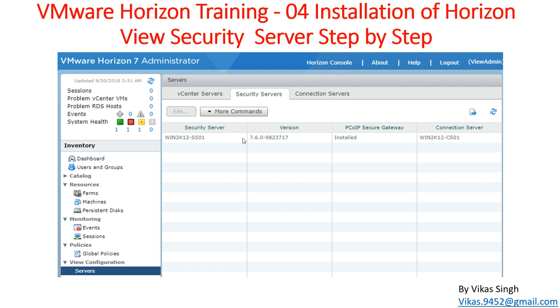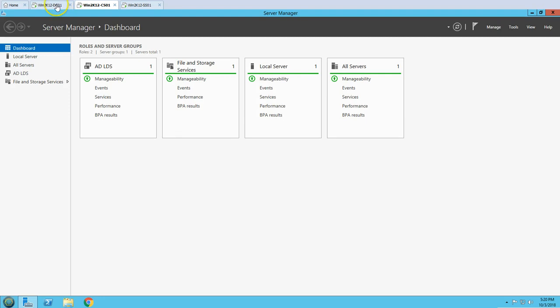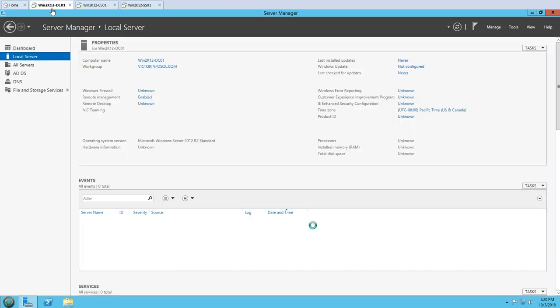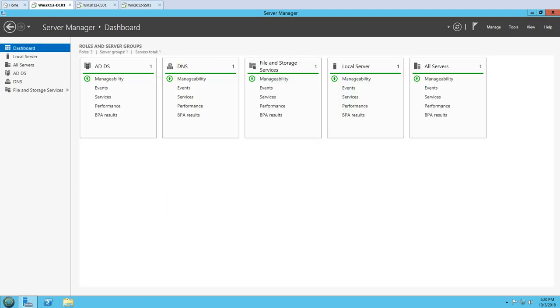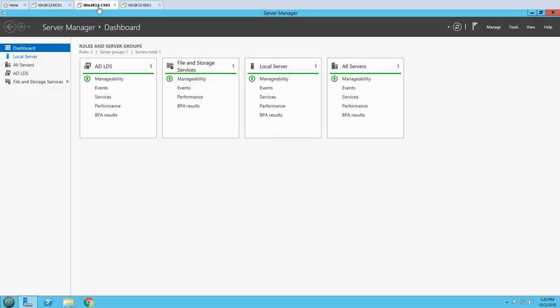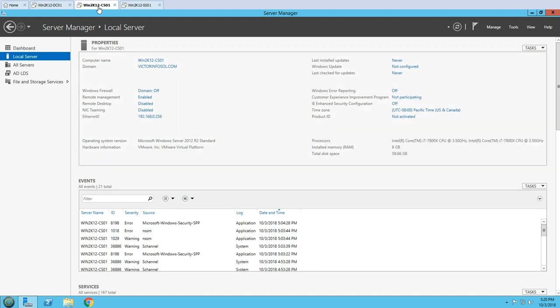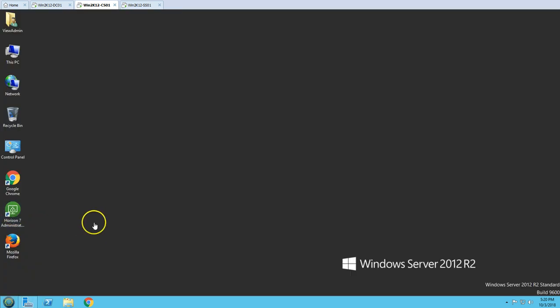Here is the lab setup. We are using three virtual machines in this demo. The first virtual machine is win2k12-dc01, which is my Active Directory and DNS server. You can see this is the Active Directory and DNS server, DC01, with the Active Directory and DNS role running on this machine. This is the Horizon Connection Server which we installed in the last video — win2k12-cs01 — and you can see that Active Directory Lightweight Directory Services is running on this machine.